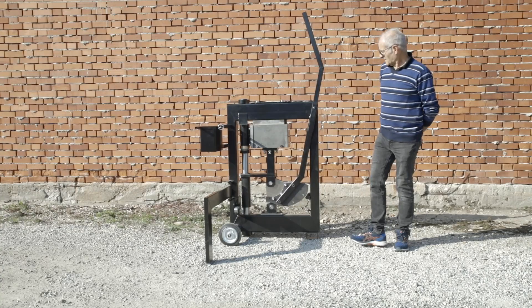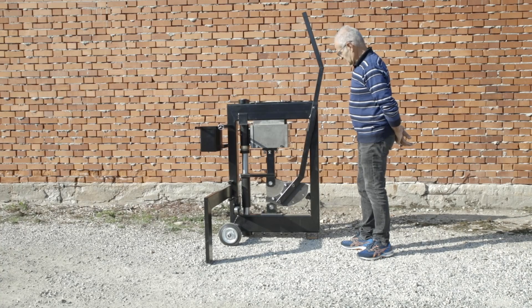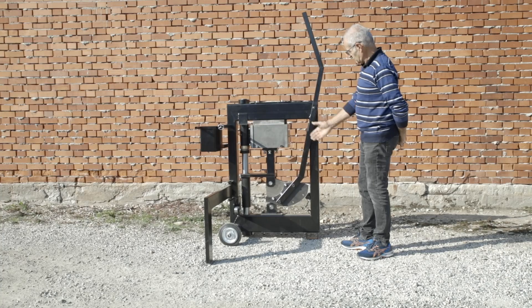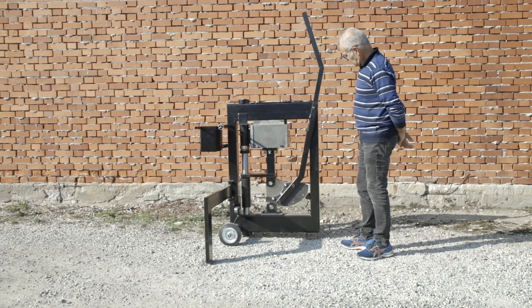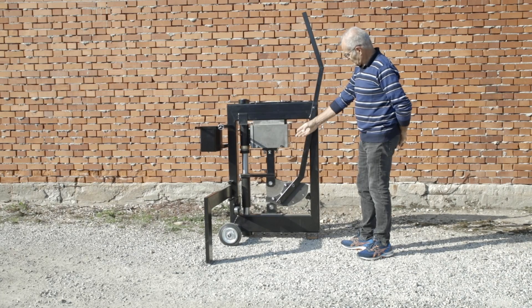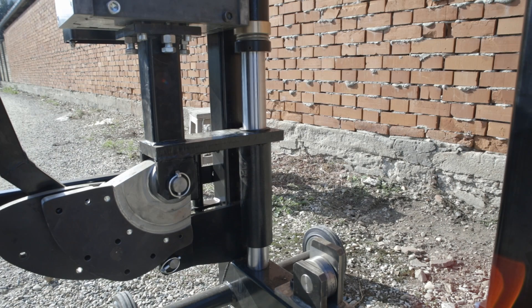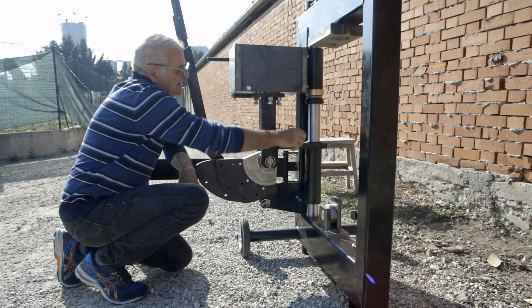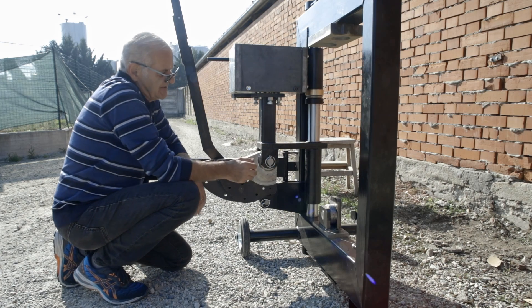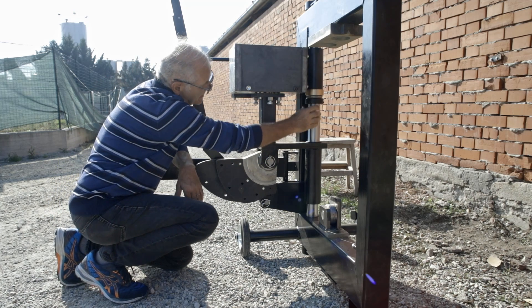Now that the machine is ready to be used, let's have a look at its components. Here we have a very sturdy rectangular frame. This frame supports a chrome steel column, quite similar to the shaft of hydraulic cylinders found in diggers and caterpillars. On this column there are two sliding mechanical systems, both of which slide on bronze bushings protected by special seals.